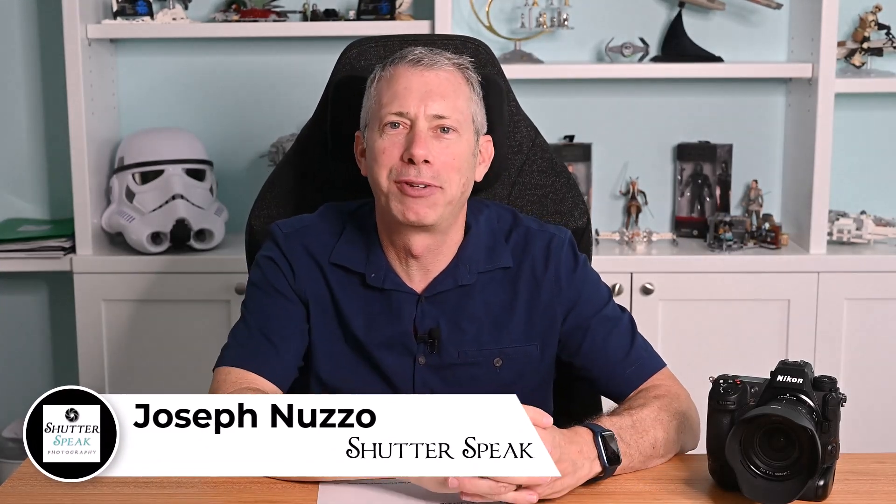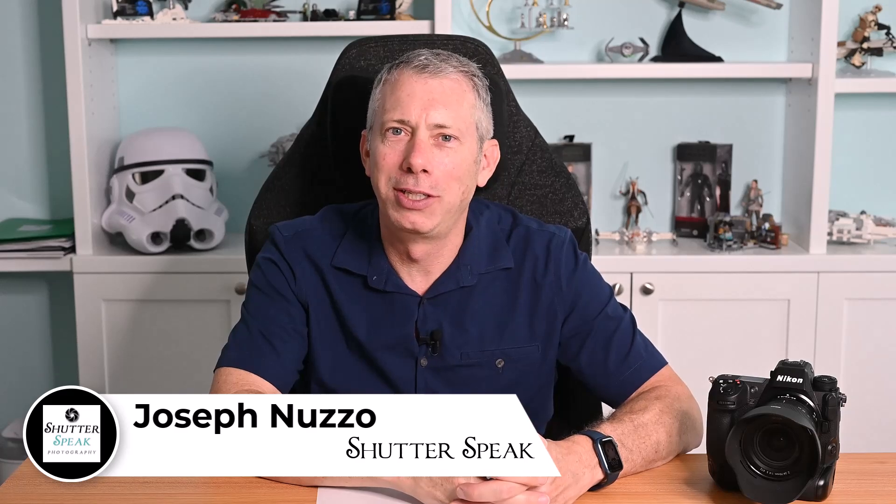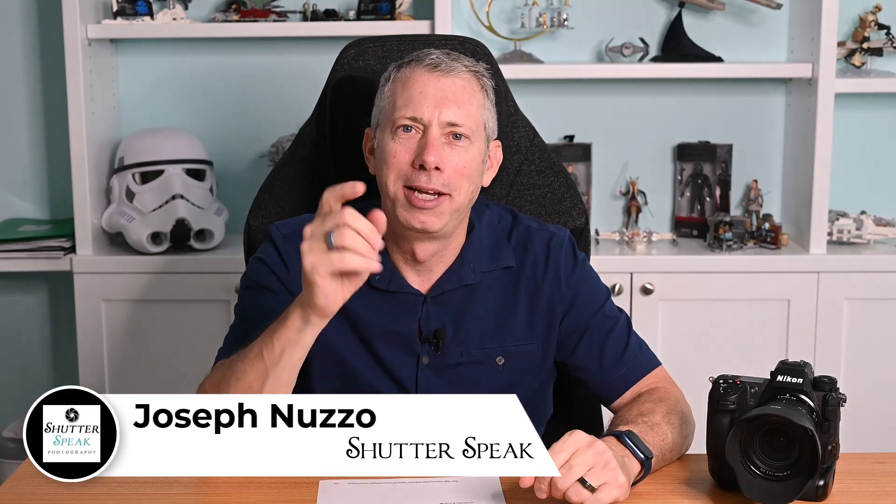Hi everybody, Joe here from Shutter's Peak Photography. Very nice to see your smiling faces again here on YouTube. In case you haven't been following along, Nikon has released new firmware for the Z9 today — that's firmware 2.1.